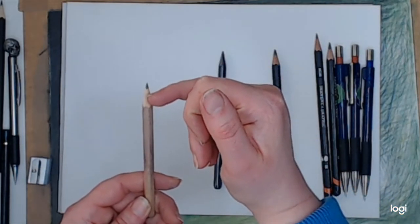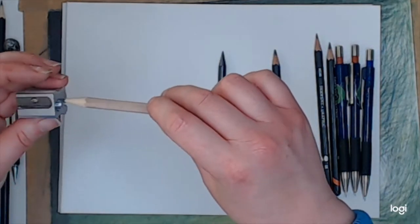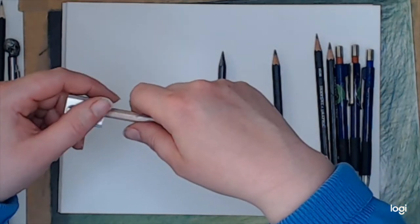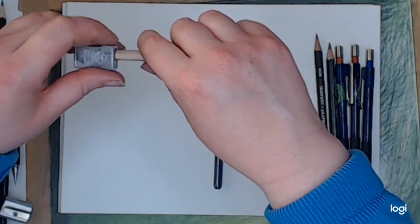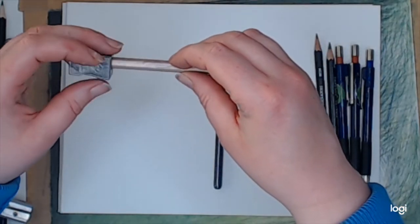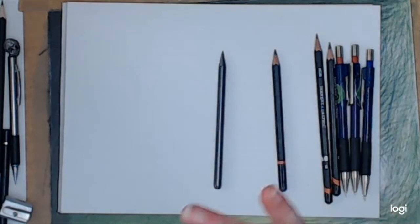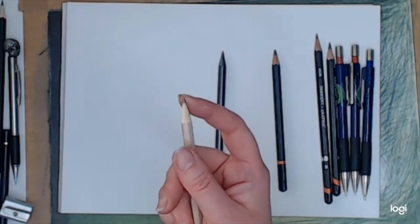One very handy hint: instead of sharpening your pencil the normal way, turn your sharpener upside down and rotate the sharpener — not the pencil. Hold the pencil still and rotate the sharpener. I don't know how it works, but it does work better.